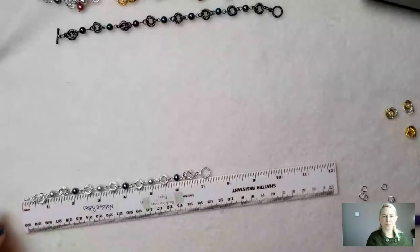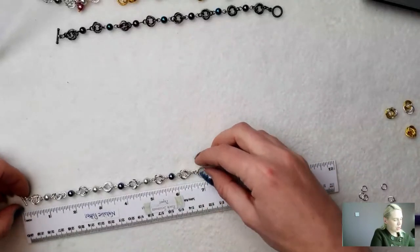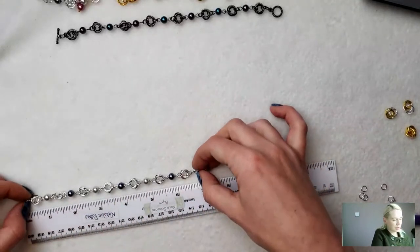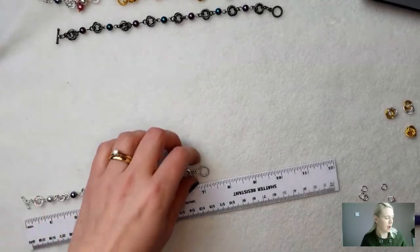This one fits me lovely — it's loose enough to have a little bit of movement but it's not travelling all the way up my arm or falling down my wrist. I used seven möbius spirals rather than eight, and this one is measuring about a seven inch bracelet. Each of your möbius spirals is probably giving you almost an inch with the eye pin as well, so you can make them to measure.